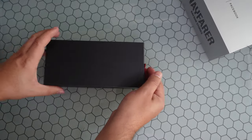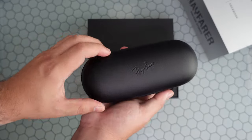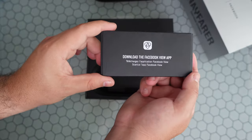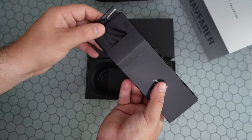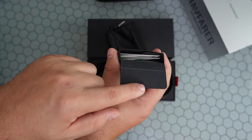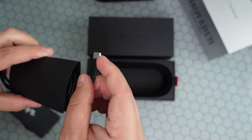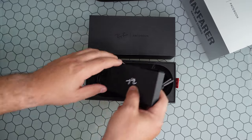Let's open this up. Everything is exactly the same as you'd expect. You have that nice leather hard carrying case with the glasses inside. There's the Facebook View app card, reading material, a pouch if you prefer to carry the glasses without the hard shell case, and a USB-C to USB-C cable.